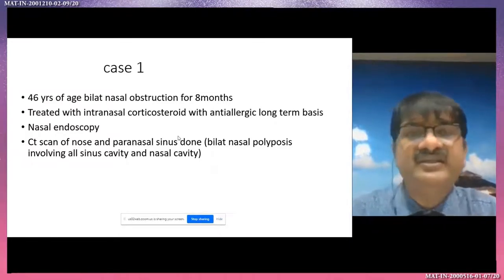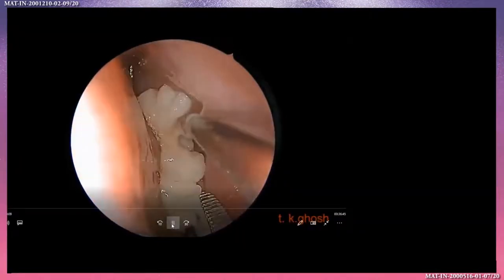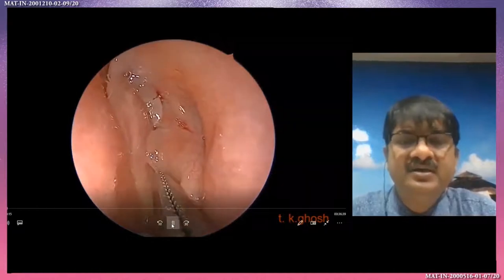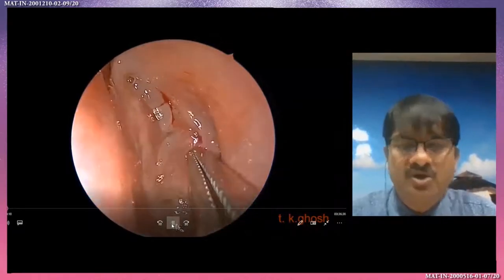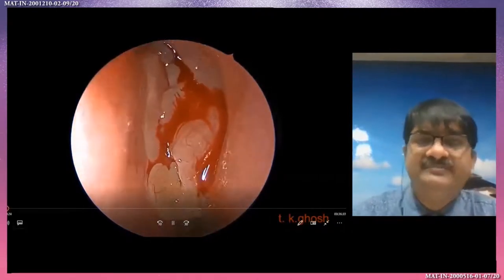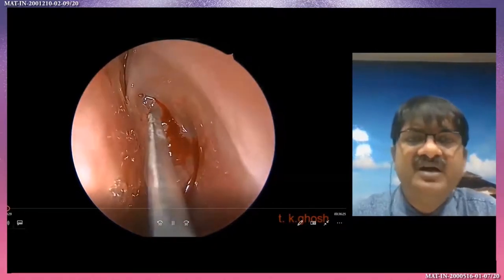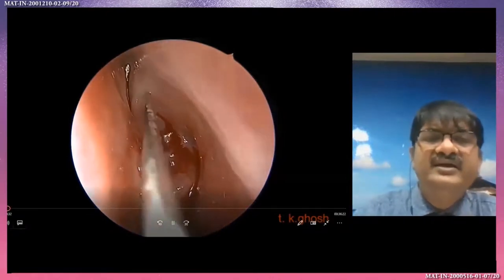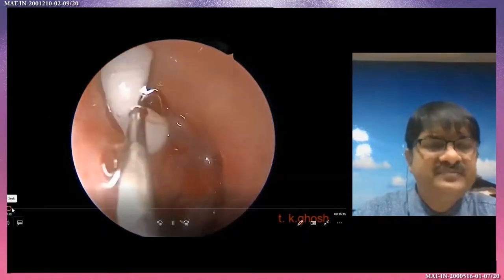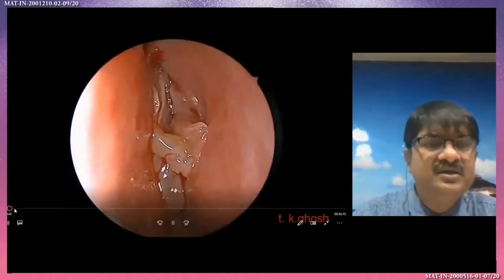Now I will show the surgery. Just before starting the surgery, you should definitely pack with gauze or cotton soaked with adrenaline to delineate the structure and to reduce bleeding. Some surgeons prefer injection with adrenaline, some don't — I prefer the injection in the axilla region. This is very important. After that, just wait for five to ten minutes and then start the surgery.